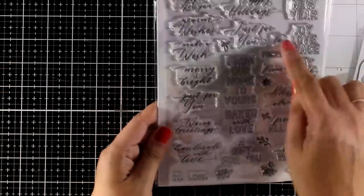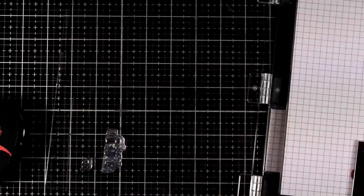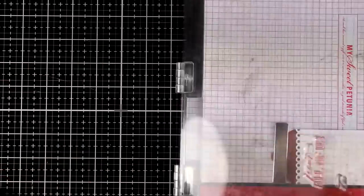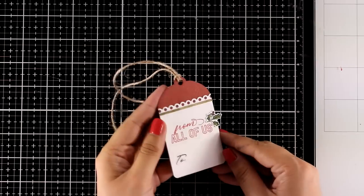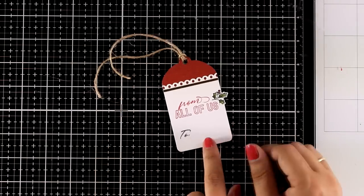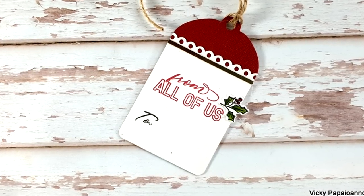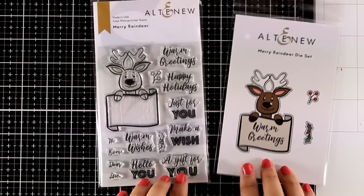Although the Holiday Tag Sentiments stamp set is designed for the holidays, it does include some generic sentiments like 'Just for You,' 'A Gift for You,' and 'From' and 'To' in different fonts — meaning you can use it throughout the year. For this tag I stamped 'From All of Us' and underneath stamped 'To' in black. The finished tag has a thin strip of gold at the top for shine, plus a holly berry that I stamped and colored from the same stamp set. Here are some close-up photos.